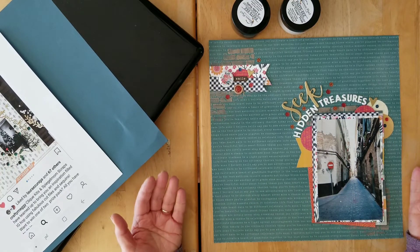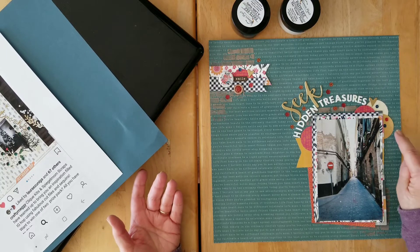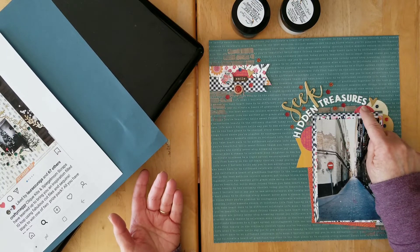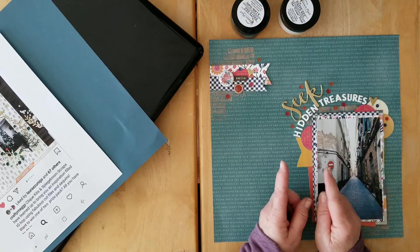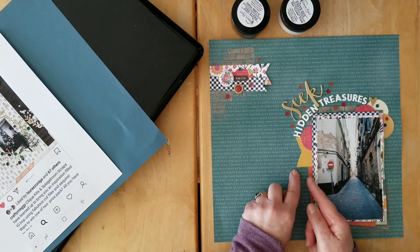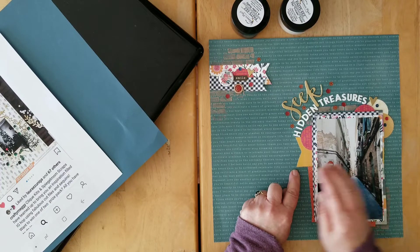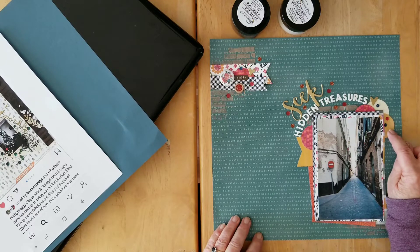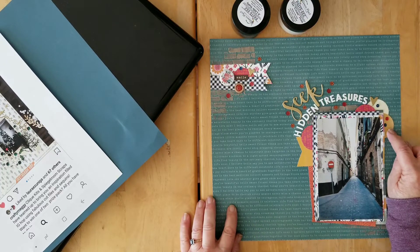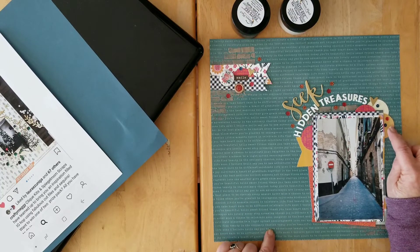Basically I went to my scrap bowls and punched out some circles, did a little bit of a banner — this was just a tiny little rectangle that I had so I just cut a little banner — Amy Tangerine Heart and Hustle here as well. This was a two by two square that came in one of my Secret Not Secret Cake Club Palooza little kits, and I think I had it left over from one of the layouts I created for that.